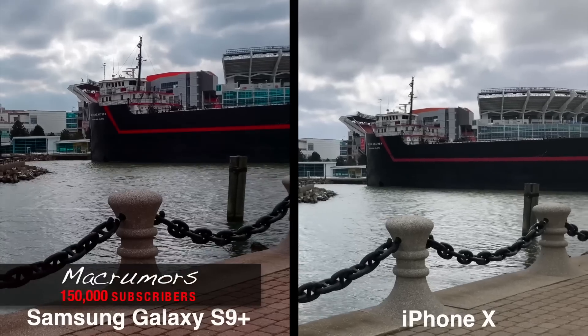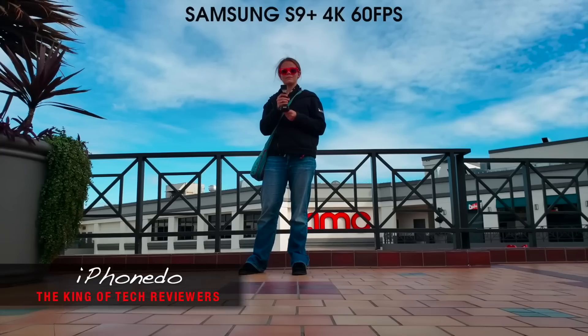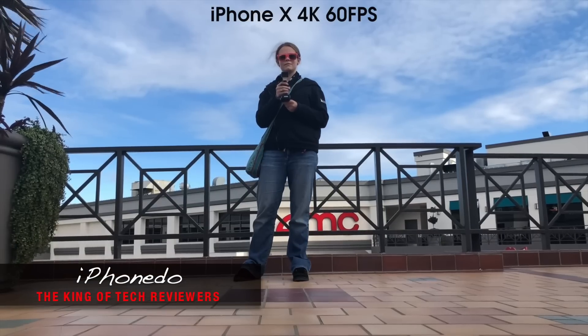Mac Rumors — red floor. And iPhone, the king of tech review — she is red. She should look good like the iPhone. Now there's one thing in common with all these reviewers.